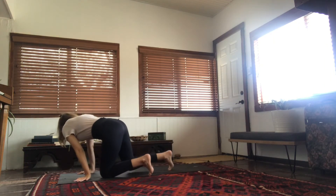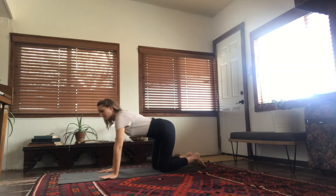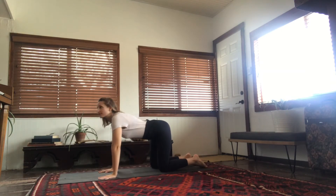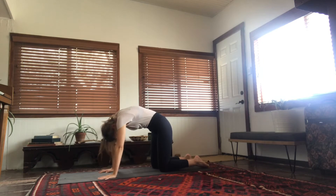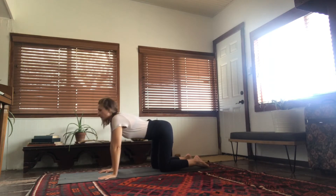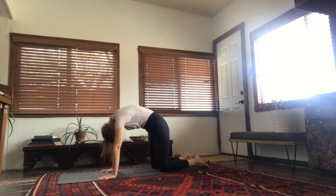Moving on into all fours: cross your shins, bring your knees onto the mat, hands right under your shoulders. Spread your fingers wide. Take an inhale to widen the chest and exhale to round the spine, mobilizing the whole spine and bringing a little bit of movement and opening into your body.